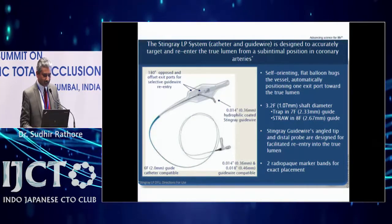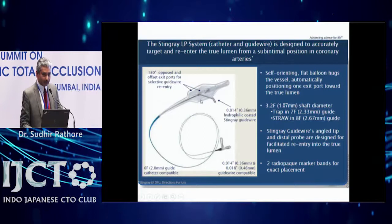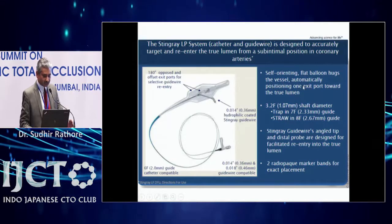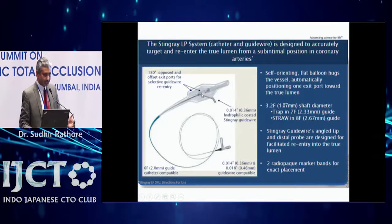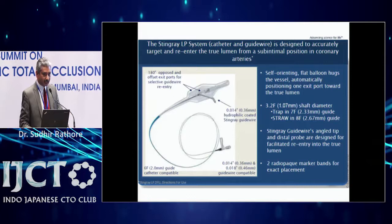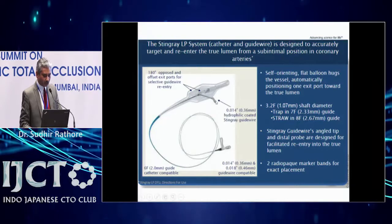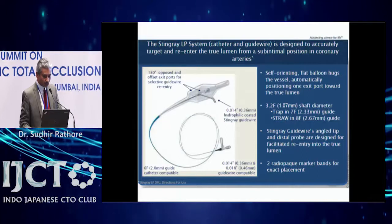The second component is the Stingray balloon. You first cross with the CrossBoss catheter and then exchange it for the Stingray balloon. The Stingray is a flat self-orienting balloon that stays in the sub-intimal space, atraumatic, with two ports — one anterior and one posterior at 180 degrees. You align the balloon toward the true lumen to make a re-entry.